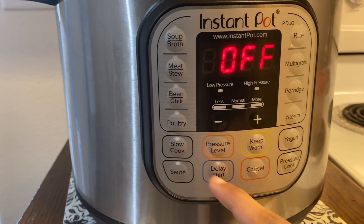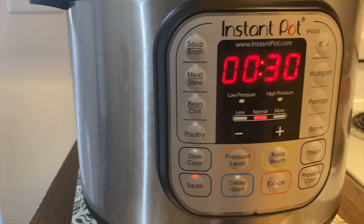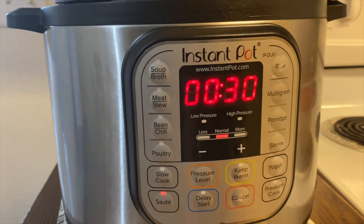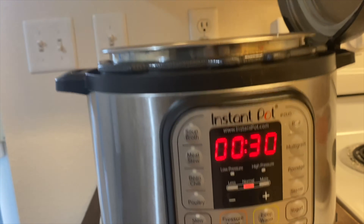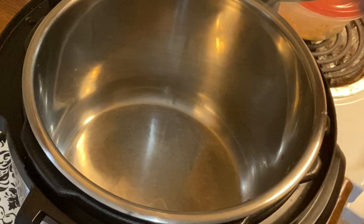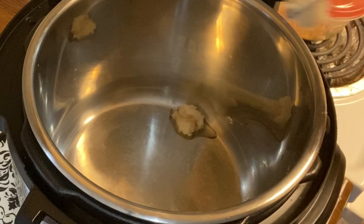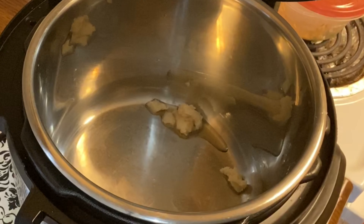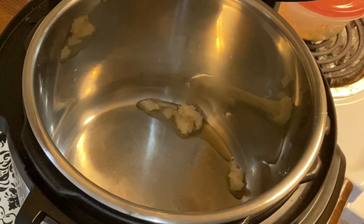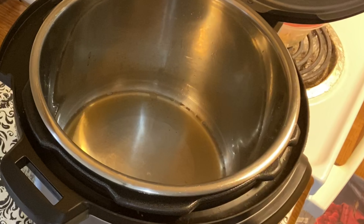If I use the instant pot, I'm going to use it for biryani. In instant pot, we press the sauté button. It will run for 30 minutes. Now we will heat it and add ghee. The ghee is melted; we will heat it in the instant pot.